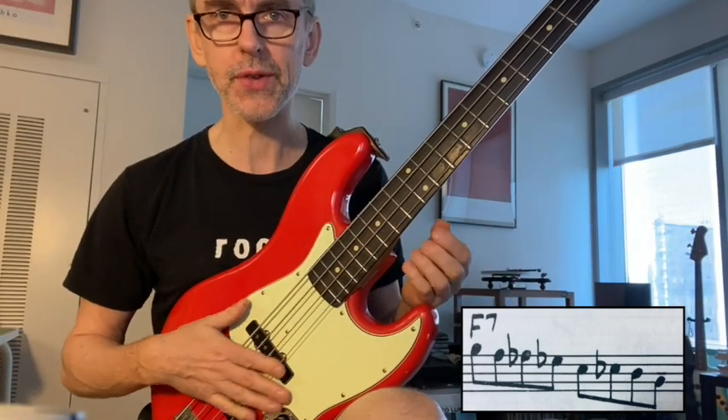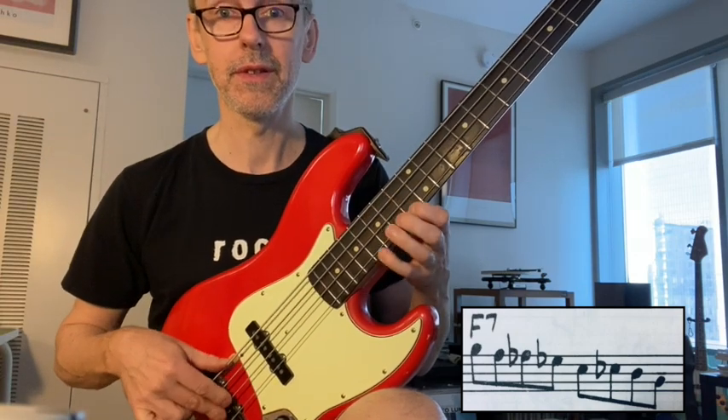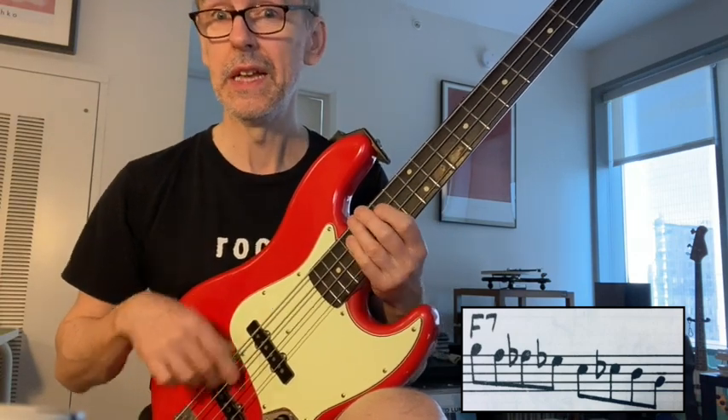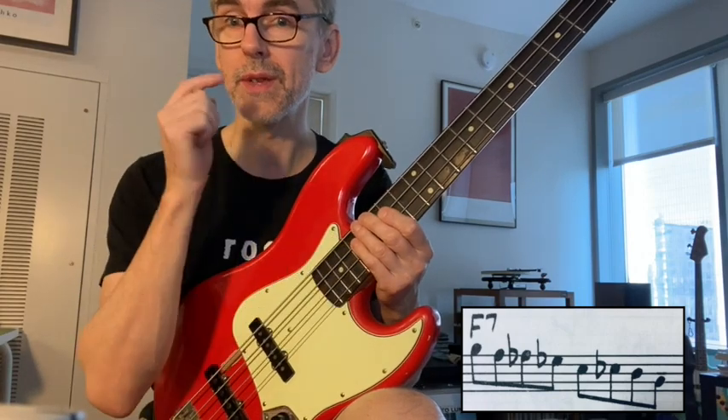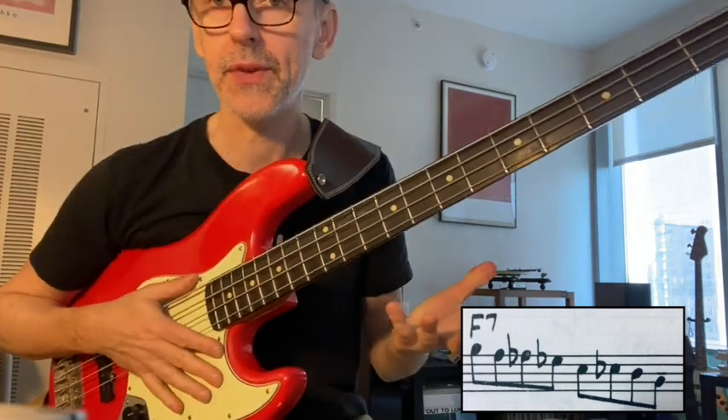What am I doing here? It's like a B Mixolydian — but instead of going the standard way, it's got a sharp nine. So it's a Mixolydian sharp nine. It's really cool. And this is over an F7.